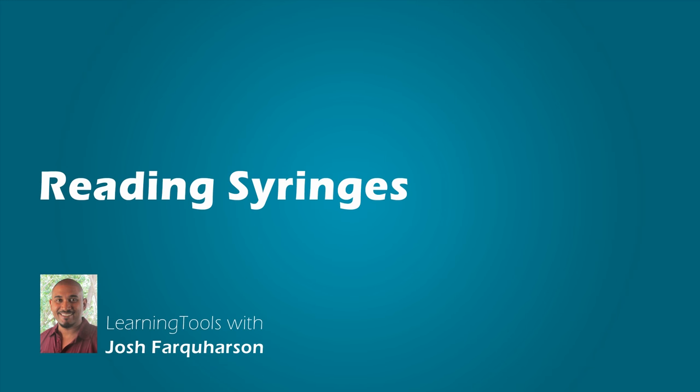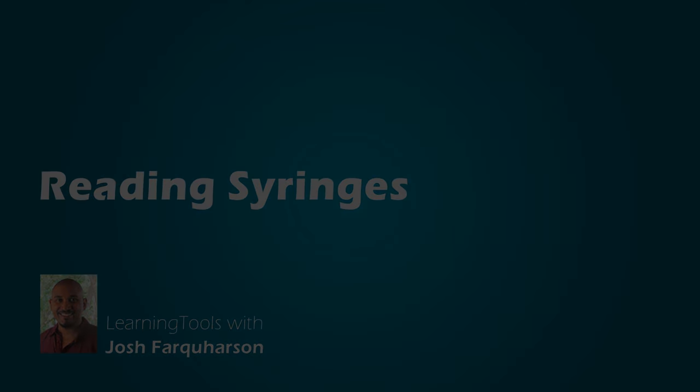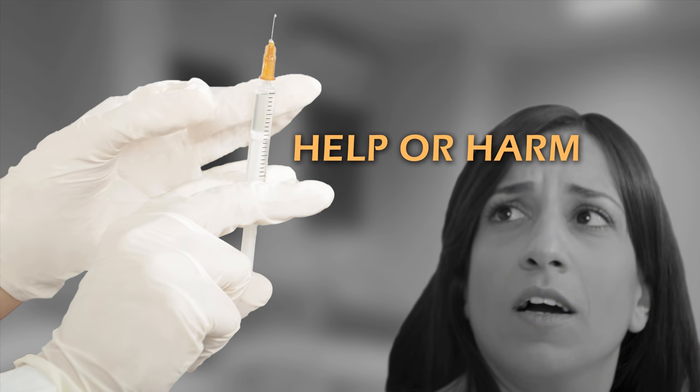Hi, I'm Josh Farkason, and welcome to Reading Syringes. Learning how to read a syringe could be the difference between giving patients the correct dose of medication and helping them, or giving patients the wrong doses of medication and harming them.